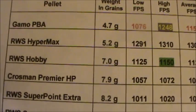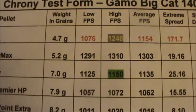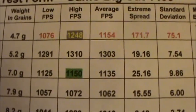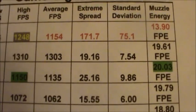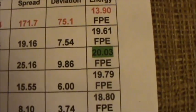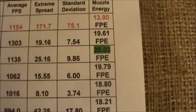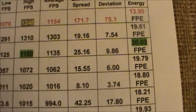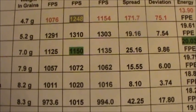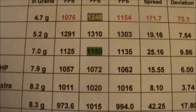Now shooting a quality alloy pellet — the RWS Hypermax 5.29 grain: low of 1291, high of 1310 fps, average of 1303, extreme spread of 19.16, standard deviation 7.64, generating 19.61 foot-pounds of muzzle energy. If you calculate that backwards — 19.61 foot-pounds of energy versus a 4.7 grain pellet — to achieve that, that pellet would have to travel 1370 feet per second. So the gun's got the energy, but the pellets don't.